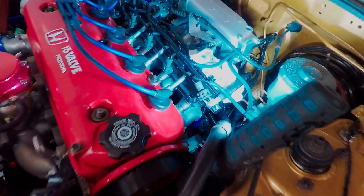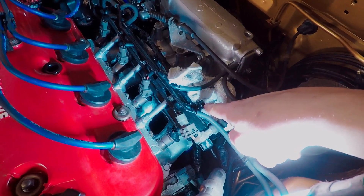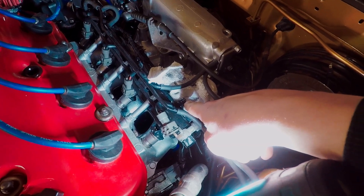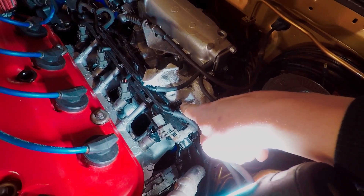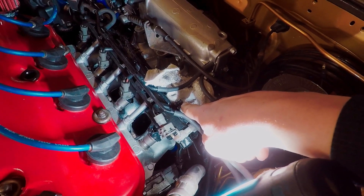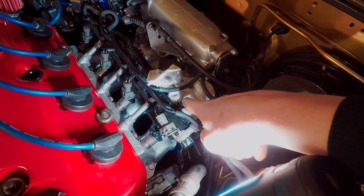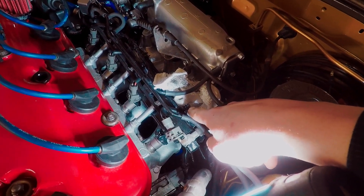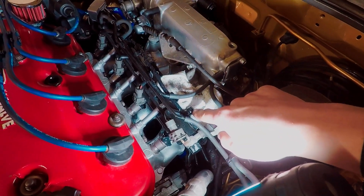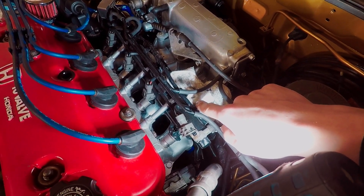I already pulled off the 12 millimeter that was right here - there's a washer with it that you don't want to lose - but this is actually the fuel rail test port, which is pretty cool. I want to test the fuel rail pressure, I might do it after I install the injectors. There wasn't any pressure because it's been sitting overnight, but if you had just driven the car there'll be pressure in this rail, so you'd want to make sure you don't spray yourself in the eye.